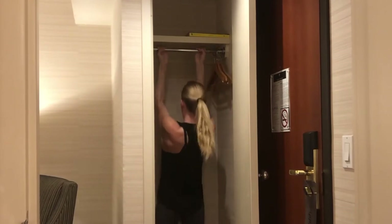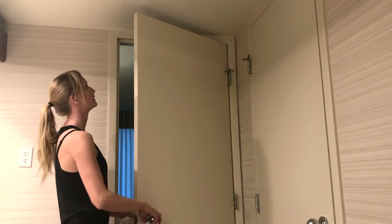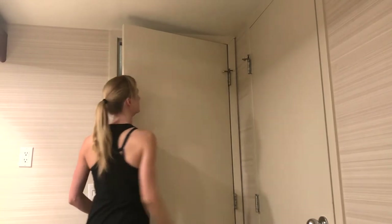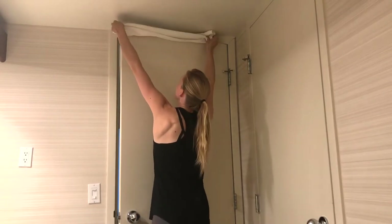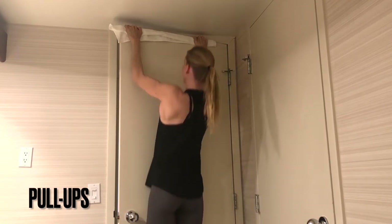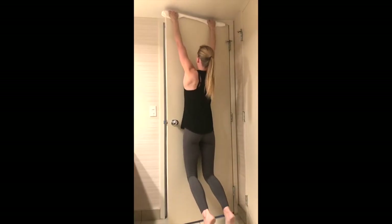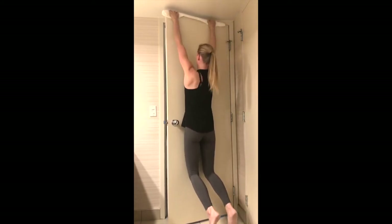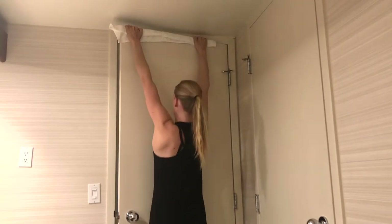Another possibility for those that don't have a closet with a sturdy bar is to do pull-ups on a door. This requires a very sturdy door, so please, before attempting anything like this, make sure it's not going to fall apart. I used a towel on top of the door to make it more comfortable for my hands. Since the ceiling was so low, I couldn't pull all the way up without hitting my head. In this situation, it's important not to change your posture — like trying to tilt your head to pull further up — because that could easily result in an injury as it would not be a natural movement.